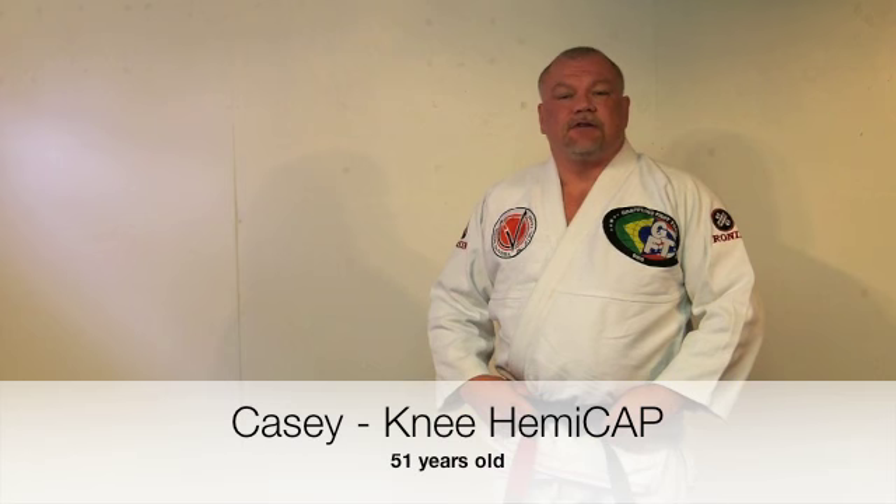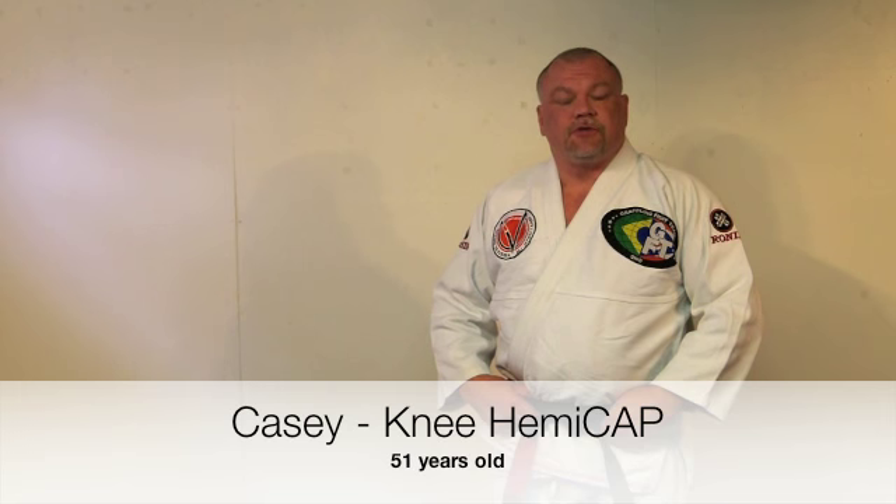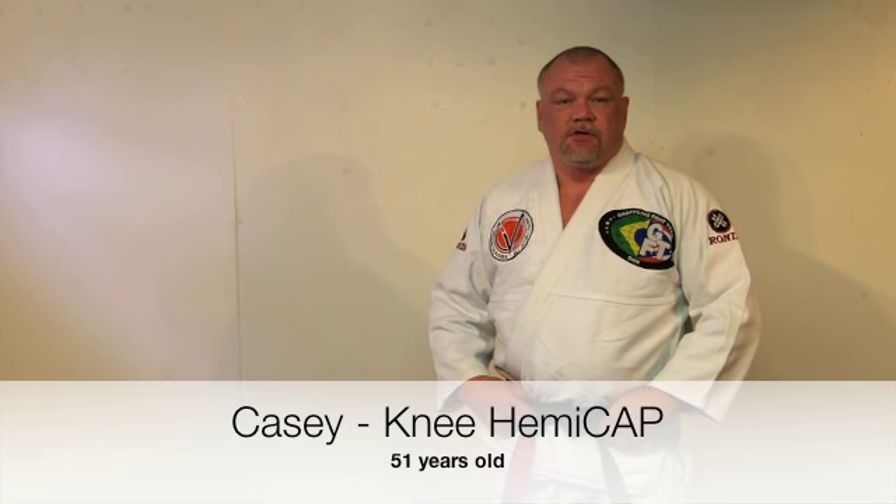Hi, my name is Casey Sibon and I am the 2013 Pan American Brazilian Jiu Jitsu champion, black belt division, senior four, ultra heavyweight.